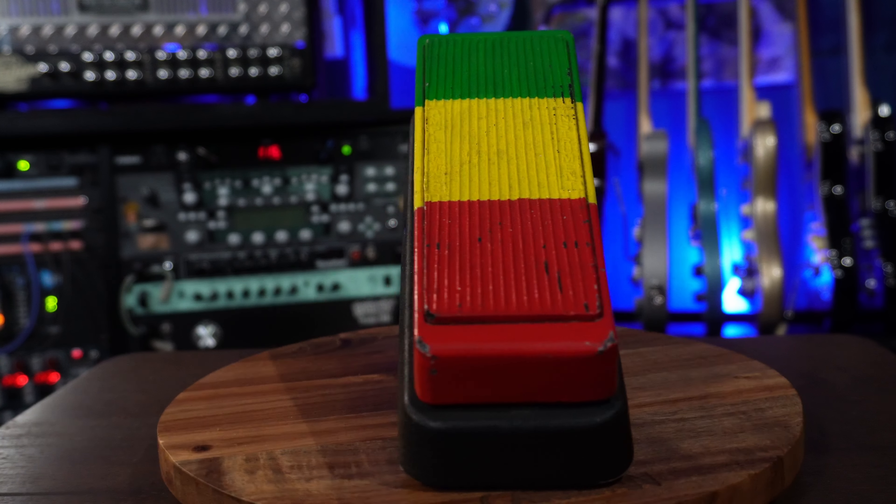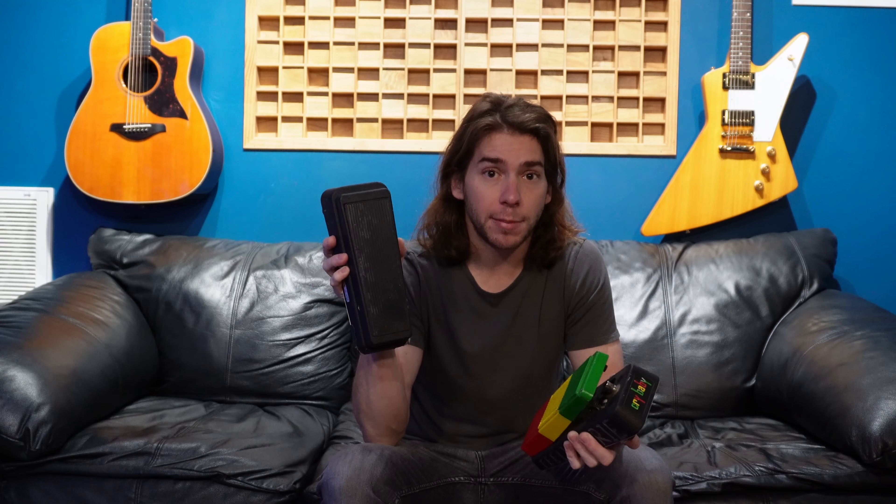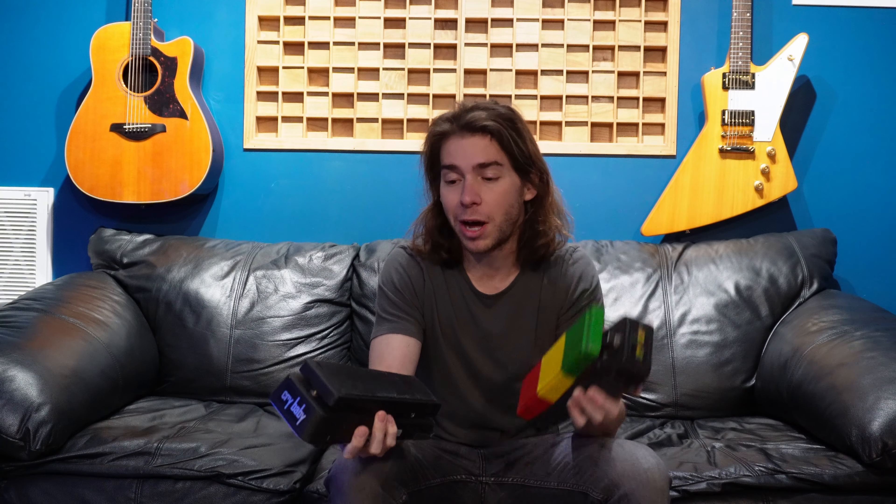My wah, whammy, and octave selection is pretty standard — if it's not broke, don't fix it. Personally I really like the Dunlop standard Crybaby. I know a lot of people say it's kind of nasally but I love it — I love it so much that I have two. This first one is the very first one I ever bought, the third pedal I ever purchased. The other is the same standard Crybaby just unpainted and probably eight years newer, and I love this wah. It gives me the wah sound I'm looking for.